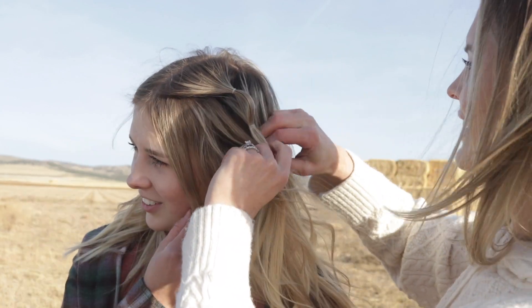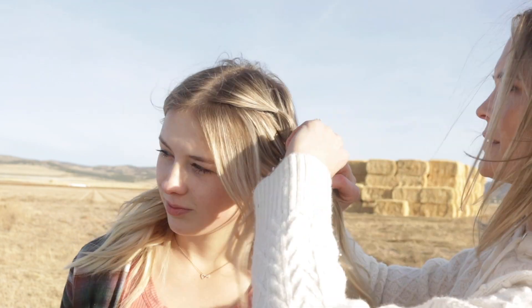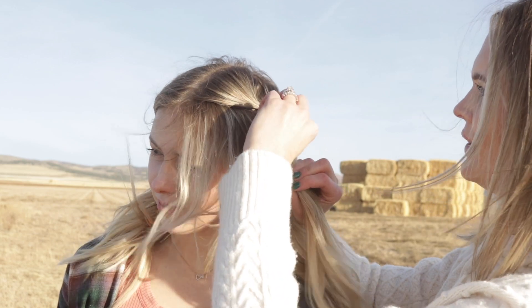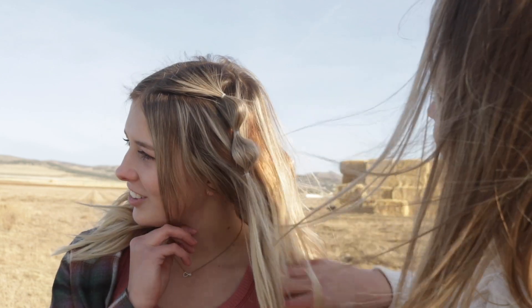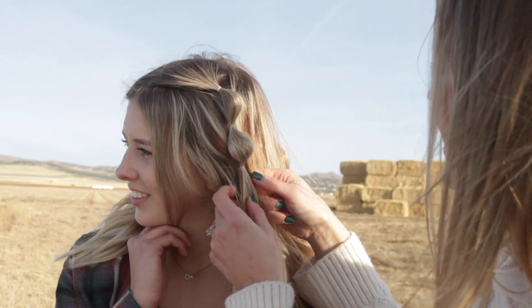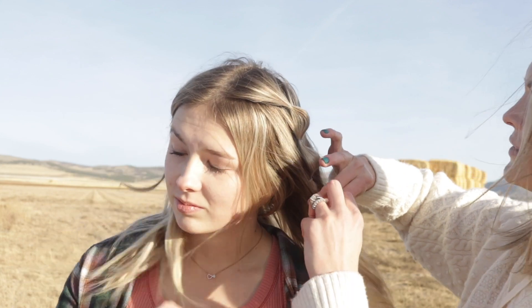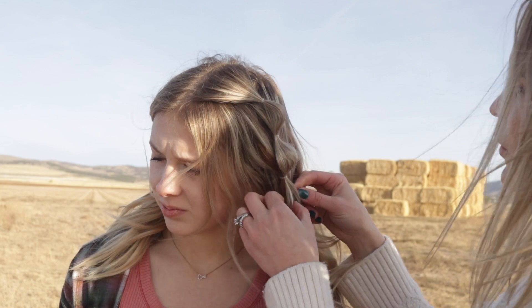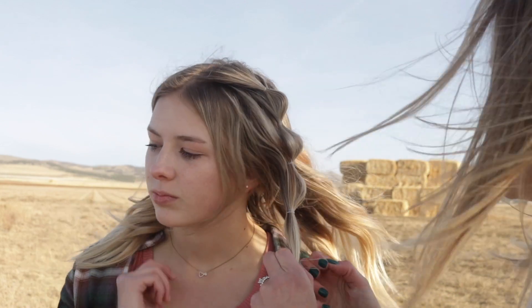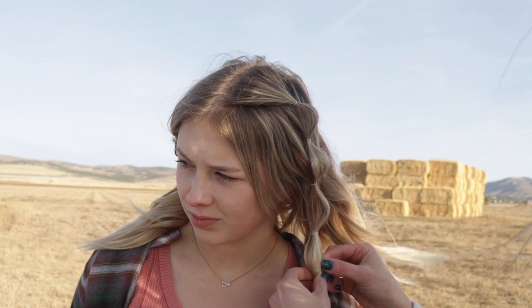And then just repeat — taking a small section directly under, secure it all together, and pull on the second section, creating another bubble. Repeat that step one more time. This time, don't add any hair. Using a clear elastic, leave about an inch to two inch gap and secure it, and repeat to the bottom of the ponytail.